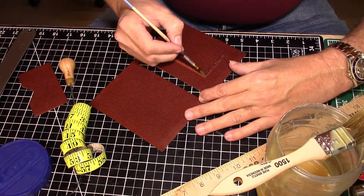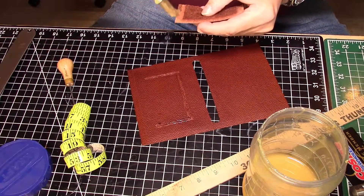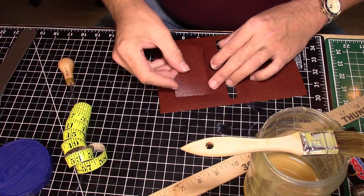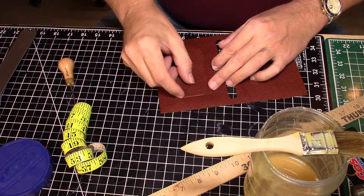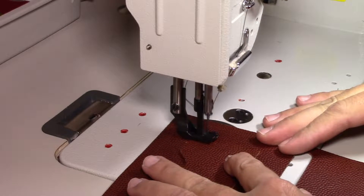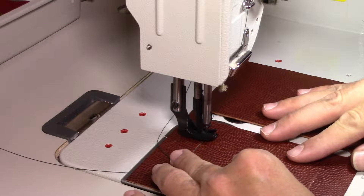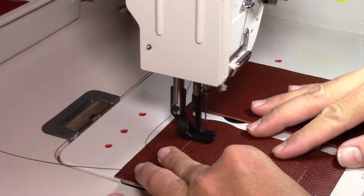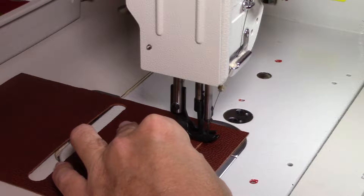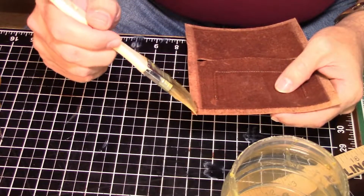I use Barge glue for this — I'll paint it onto that section and then paint the edges of the card holder with Barge glue as well. It's an industrial two-part contact cement, so I let it tack up for about 30 minutes and then press the pieces together. Then we'll sew it up. I'm giving myself anywhere between an eighth and three-sixteenths of an inch as a seam allowance. The stitching is relatively tight — somewhere between eight and ten stitches per inch — which makes for a nice, fine-looking product.